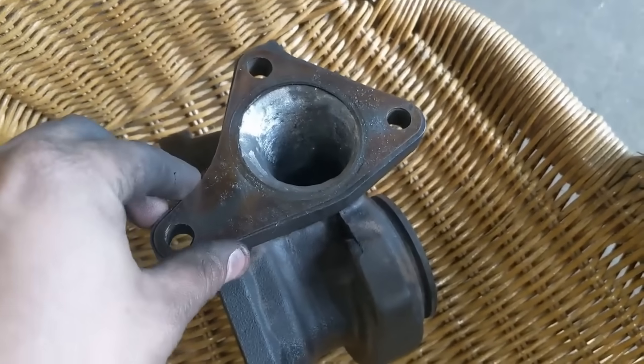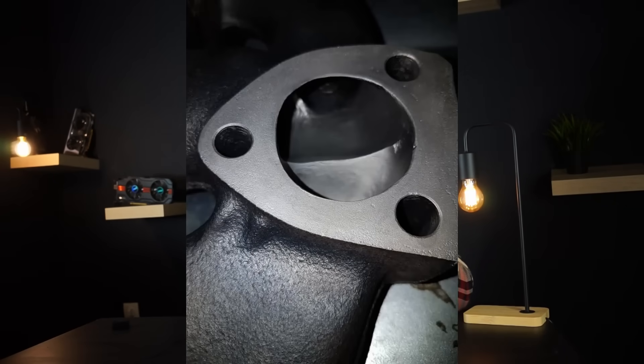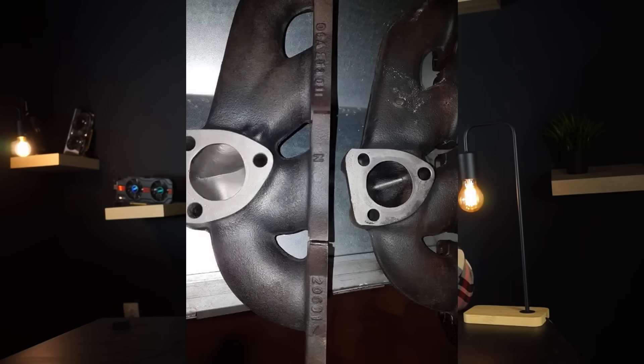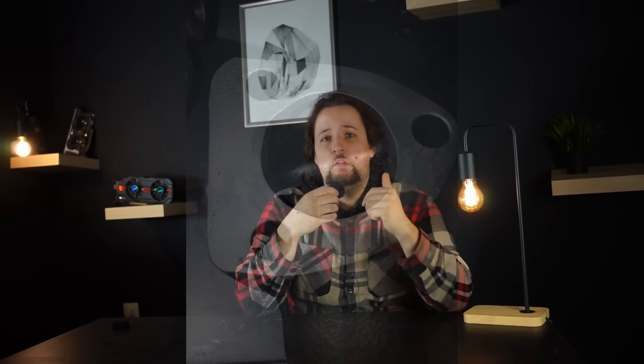If you have a cast manifold, it makes sense to slightly reshape the runners with porting and make them as smooth as possible. It is proven on the exhaust side that polishing the runners makes a difference: a smoother finish aids airflow and carbon buildup will not stick as much as it does on a rough cast surface. Most stock manifolds have room to port and the passageways to the turbo tend to be quite small. The only drawback from porting the exhaust manifold is some loss of exhaust velocity, meaning slightly slower turbo spool — but if you want more top-end power and can sacrifice a bit of spool, this is the way to go.